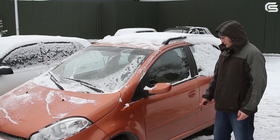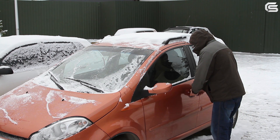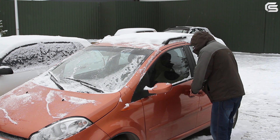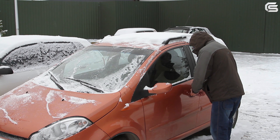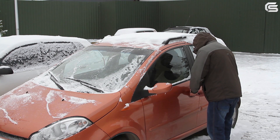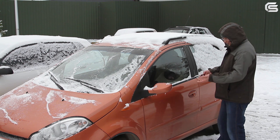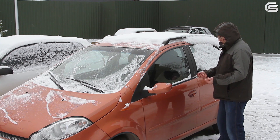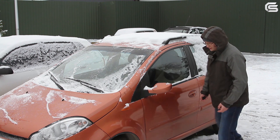We have cleaned the car, now let's try to start it. It looks like we're going to have difficulties getting into the car — the door froze shut. The car alarm remote control doesn't work as well. It seems that the battery is dead. Let's try the passenger seat.